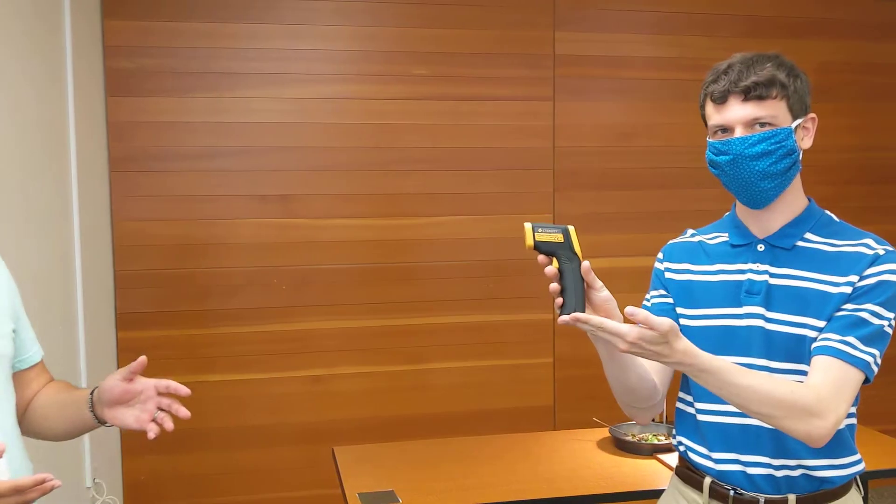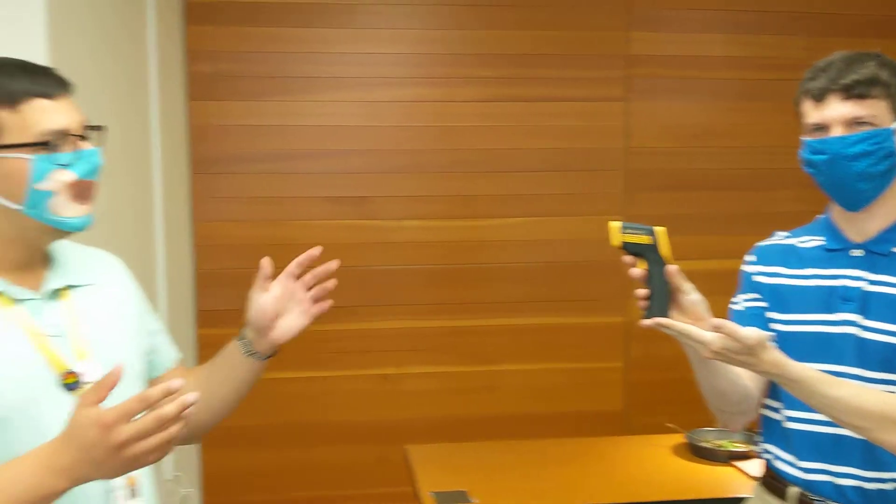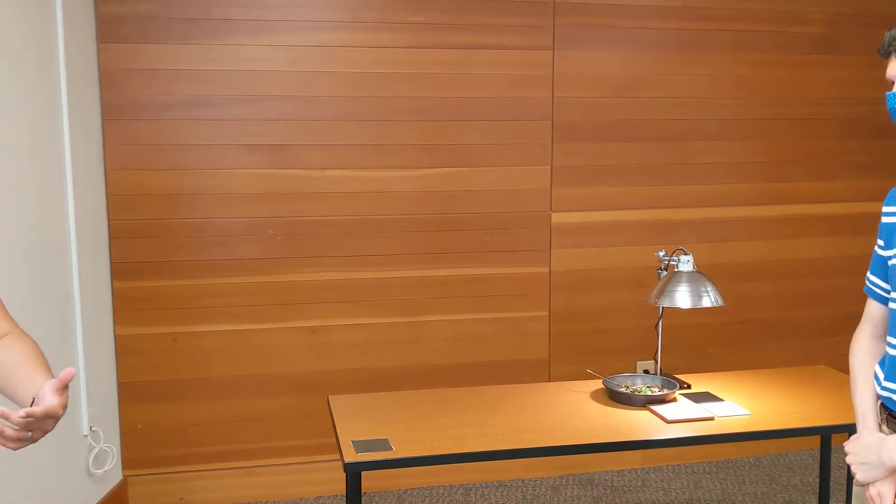In Matt's hands is this wonderful gizmo called an infrared thermometer, which basically reads the temperature of things in real time, which is really handy, because that's how we're going to look at these activities and learn from them.